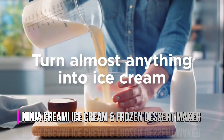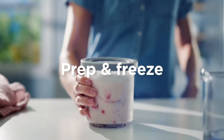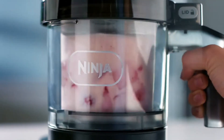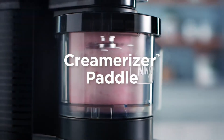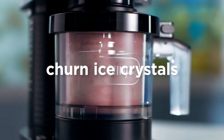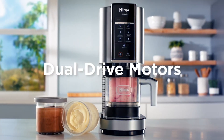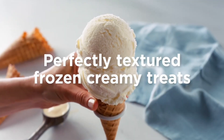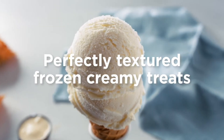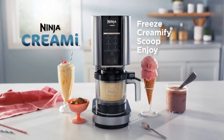Turn almost anything into ice cream with the Ninja Creamy. Creamify Technology transforms frozen bases into super creamy treats in a matter of minutes. Just pick a program and let the specially designed dual-sided creamerizer paddle shave thin layers and ensure nice crystals into rich, creamy treats. Creamify Technology's dual-drive motors automatically adjust the speed, time, and downward pressure of the paddle for each program, so you get a perfectly textured, frozen, creamy treat — customizable with your favorite mixes. The Ninja Creamy: Freeze, creamify, scoop, and enjoy.